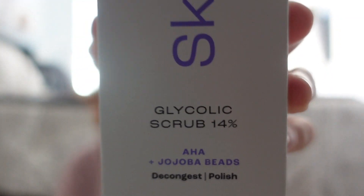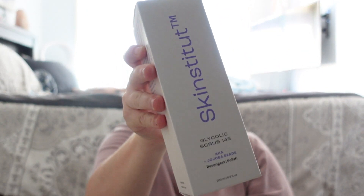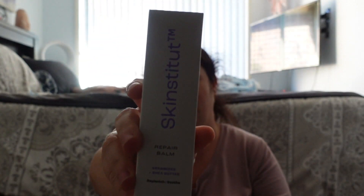So let's get a head start on what I got. I use two products religiously. The first one is the glycolic scrub — I really like the packaging of this, it's amazing. And then the other product I got is the Skin Institute Repair Balm. That's the name of it, and the packaging looks cool. I got two of them.